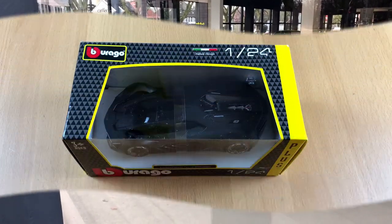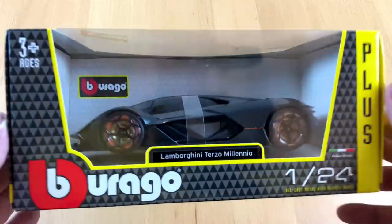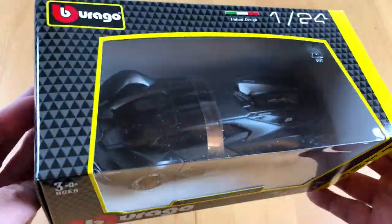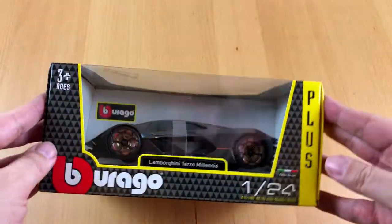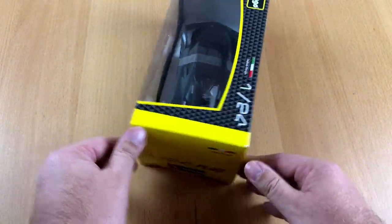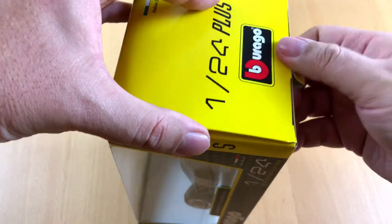And I got lucky! So here we go again, the Lamborghini Terzo Milenio, this time from the toy company Burrago. I really wonder how close this little car will be to the original. So let's open up this pretty box and have a peek inside.